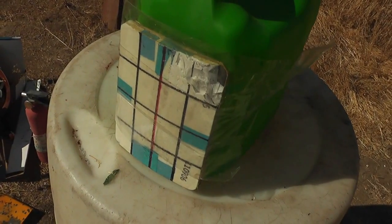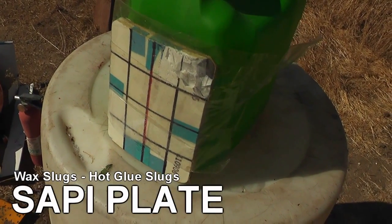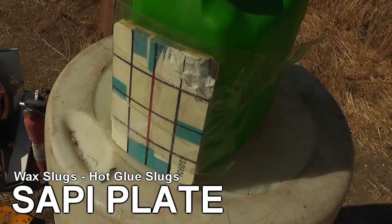Hello everyone, this is Jeff from TauflaterMouse. In this video we'll be shooting a sappy plate supplied to us by Jeremy. I want to thank him for that.